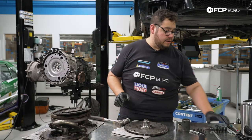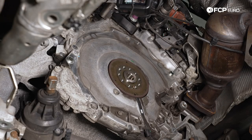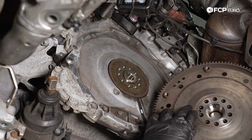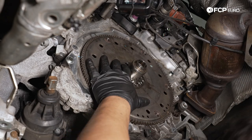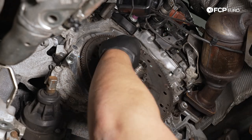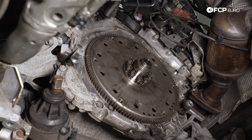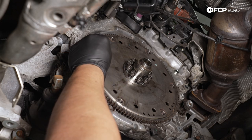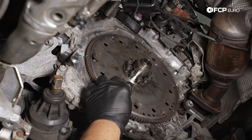We have our 10 new bolts ready to rock. Back under the S4, our reluctor ring is still in place. The back side has a little locator for the dowel — make sure you line those up; it's only going to go on one way. We're going to go ahead and start our new hardware — these are only going to go so much by hand due to the Loctite on them. Now we have all 10 hand-started. I'm going to use two of the old clutch module bolts as my counter holds so I can use a pry bar to counter hold the hardware as we torque it all down. We're going to snug them down in a crisscross pattern.